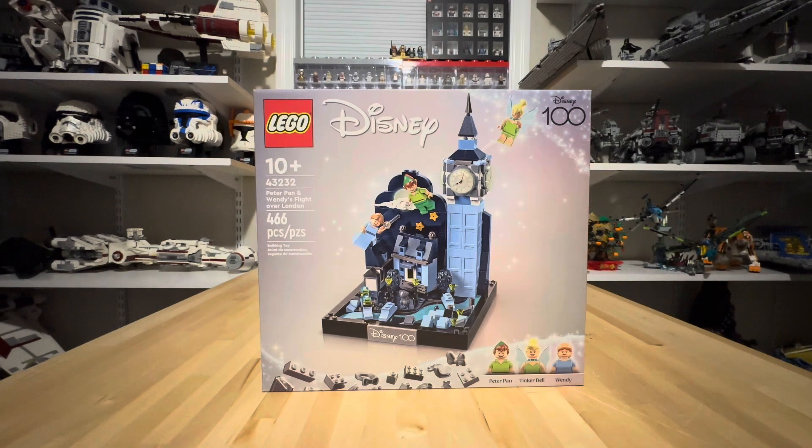This set came with three minifigures: Peter Pan, Tinkerbell, and Wendy. It's part of the Disney 100th anniversary sets they did last year, and it came out sometime in late summer of 2023.